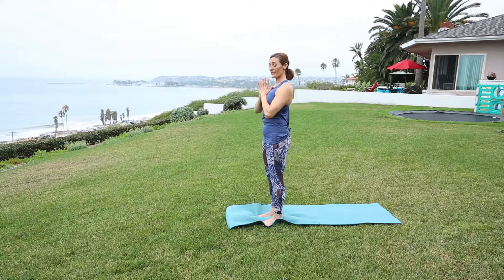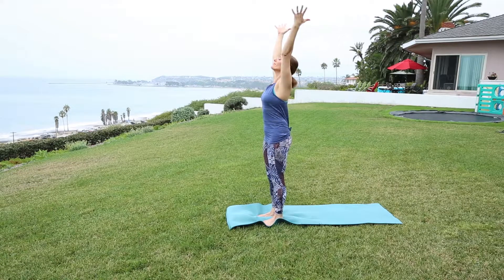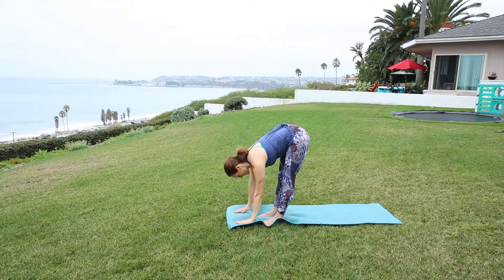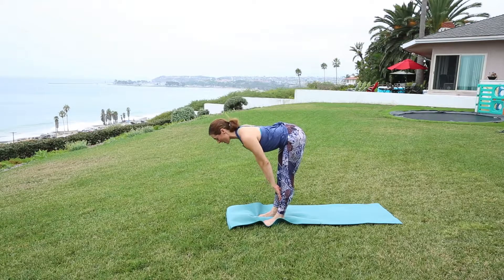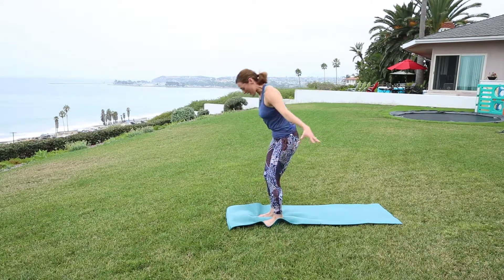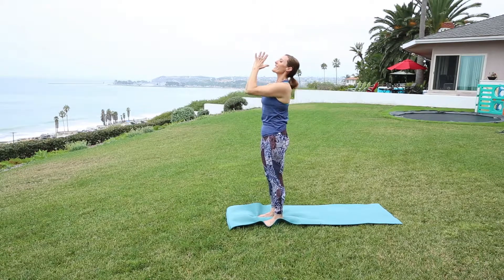Beginning our sun salute series. Inhale up overhead. Exhale, leading with the heart, hinging at the hips, coming to a forward fold. Then half lift — flat back, lift the heart, stretch through the crown of the head. Exhale to fold. Soft bend in the knees takes you all the way up. Exhale, closing it out.